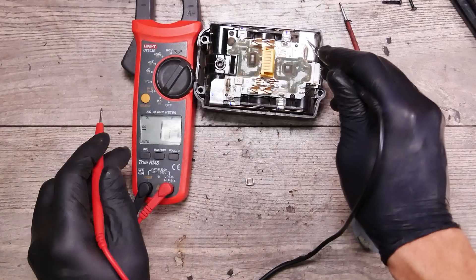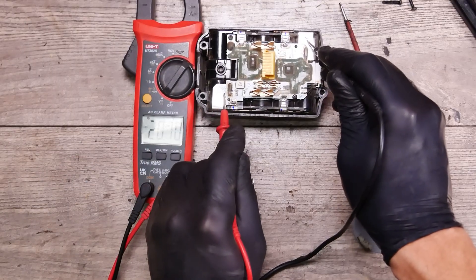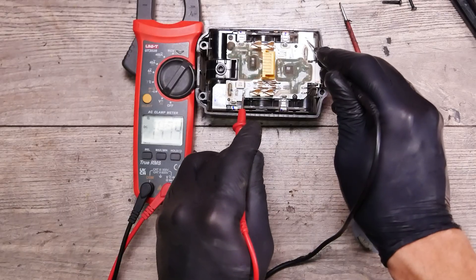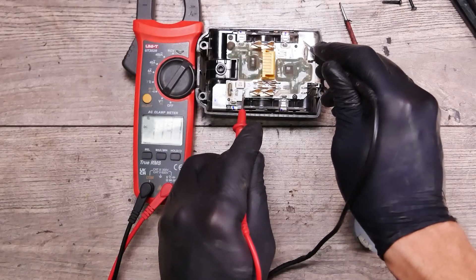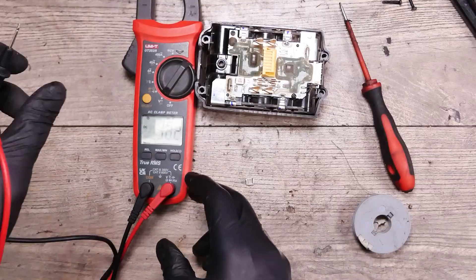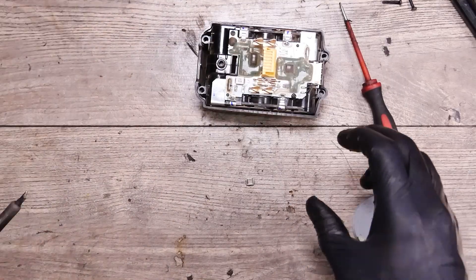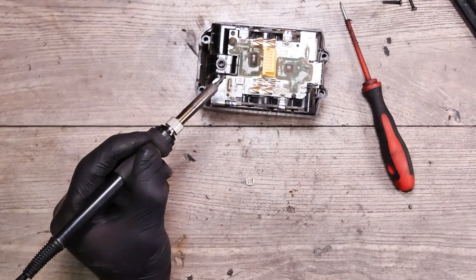Sorry, we left it on AC. Switching to DC — we have 20 DC, we have one, and we have basically nothing here. It's just dropping out. Now I will try to remove the second fuse.